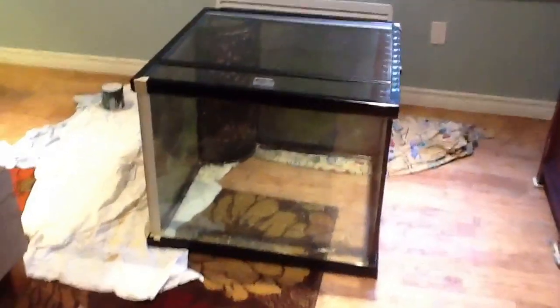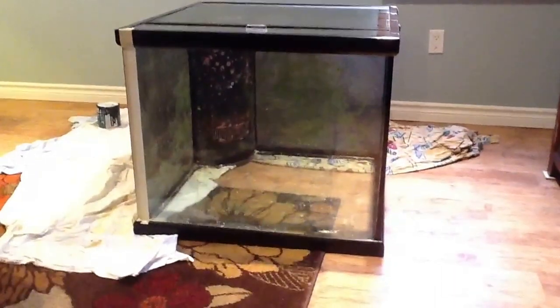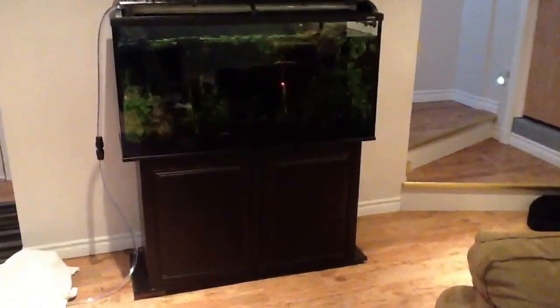I just wanted to share the latest build I picked up yesterday. It's a 93-gallon cube. I just put a coat on two of the sides, black — it's the same flat black that I also have on my freshwater tank here.